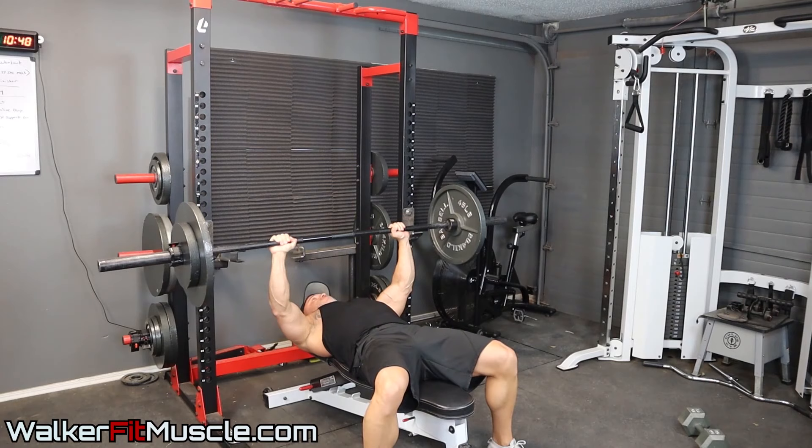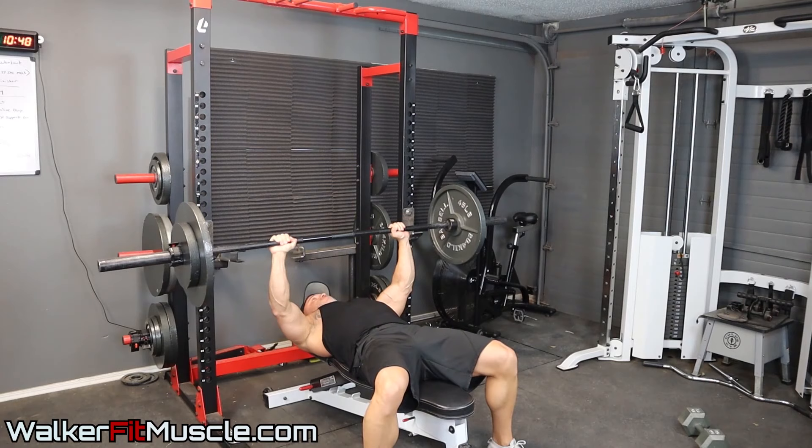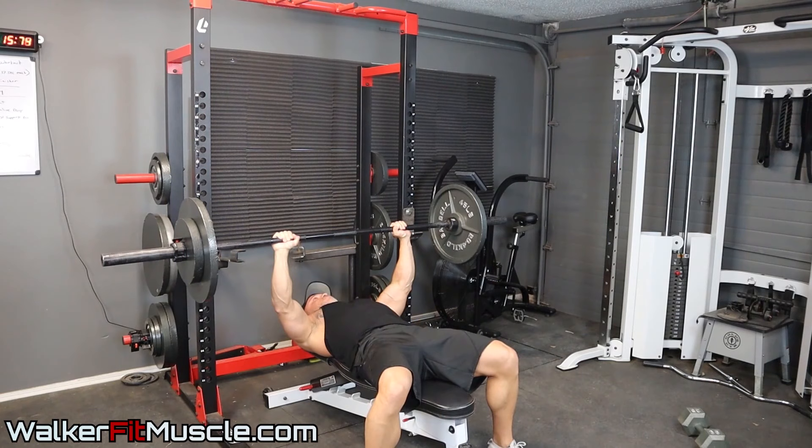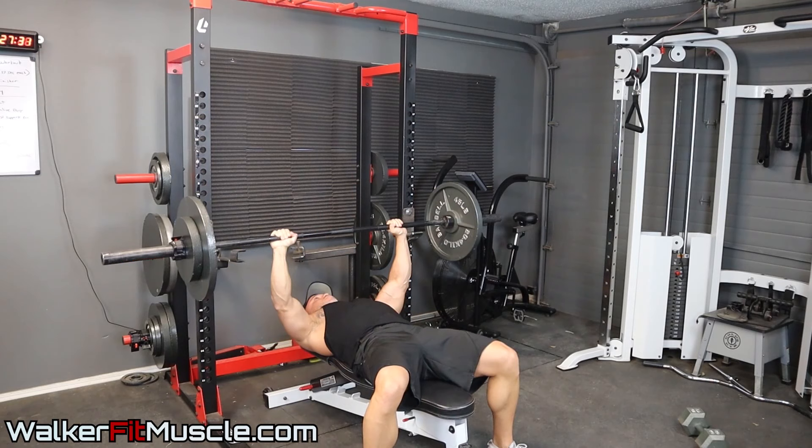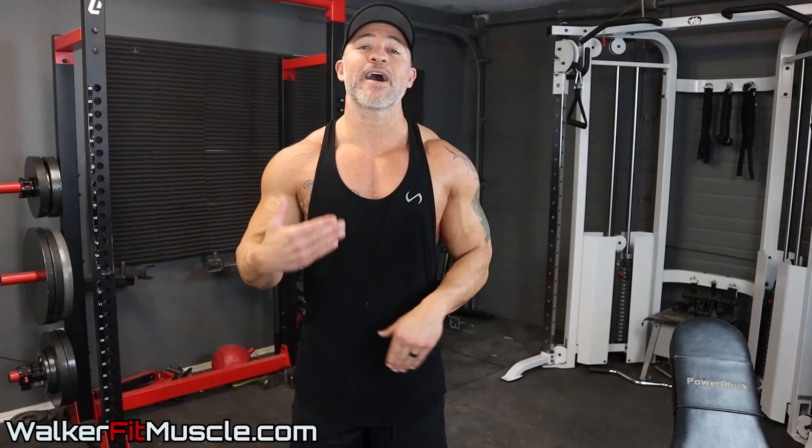On a Tricon set, you're going to do three explosive reps — control the weight on the way down, explode the concentric on the way up. Then get into an isometric hold at the mid-range of the motion; you can see me doing it during this exercise. Hold there for 10 seconds, get back up to the top, go into a second hold for 10 seconds, back up, then your final hold for 10 seconds. You're going to get a ton of blood and lactic acid flowing to the chest muscle. Rest 60 seconds — if you're new to this, go 90 seconds — then do your second Tricon set.